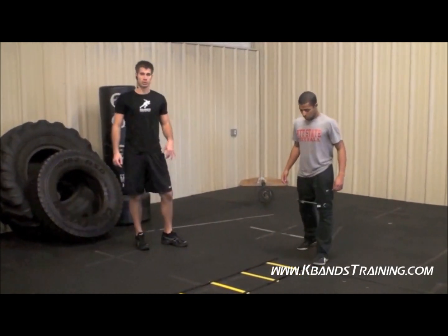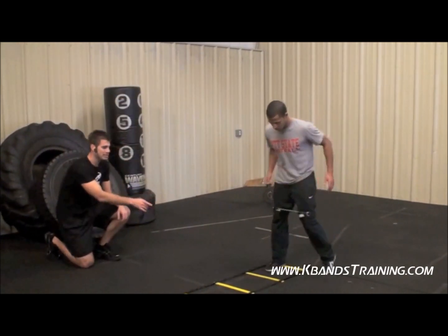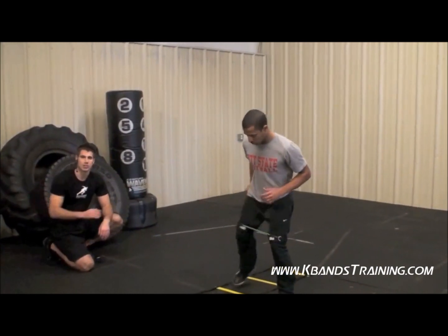And the final portion of this ladder drill here is the side to side. You're going to start at one side, tap each foot, and head on through as we gain ground forward.